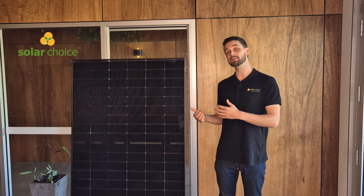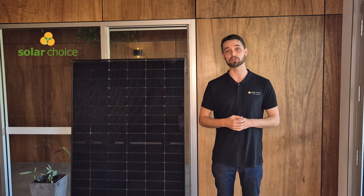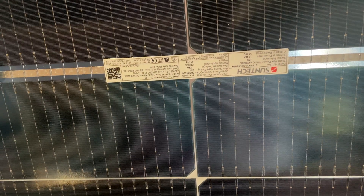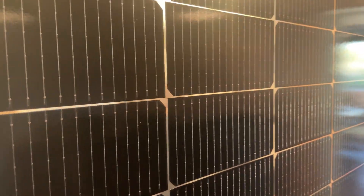The Suntec panel that we have here performed extremely well in the PV Evolution Labs top performer category. It was named top performer in five out of seven testing categories. It should be noted that the Suntec bifacial solar panel did perform well in the hail testing, but that was up until the testing started to exceed 40 millimeters in diameter. When it gets to those larger hailstones, it is definitely a factor even in the top performing PV Labs tests.